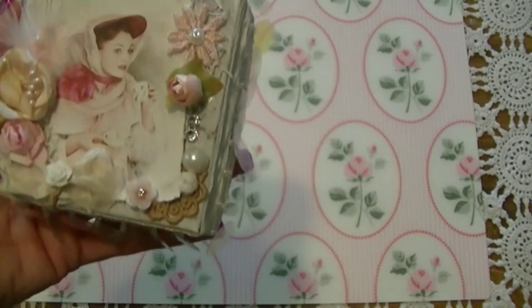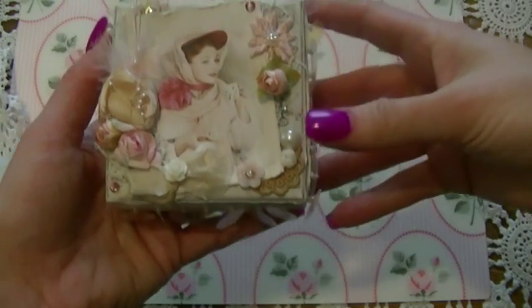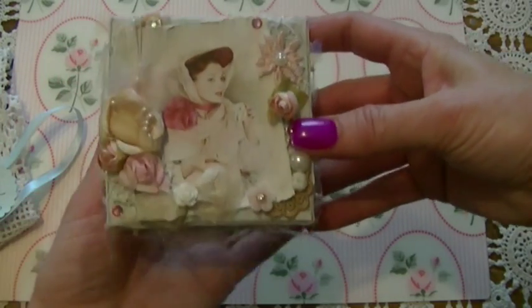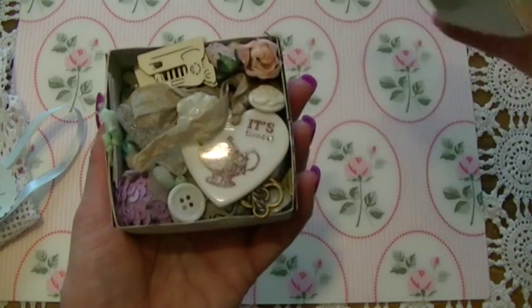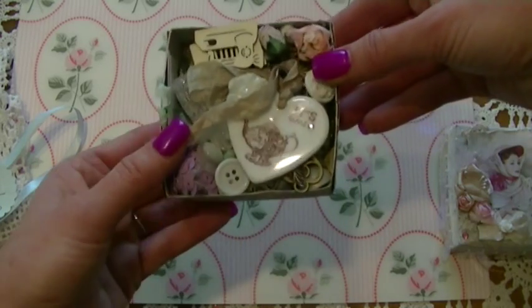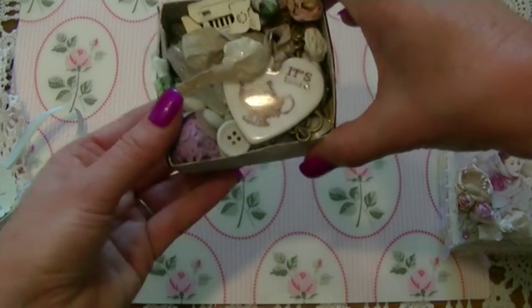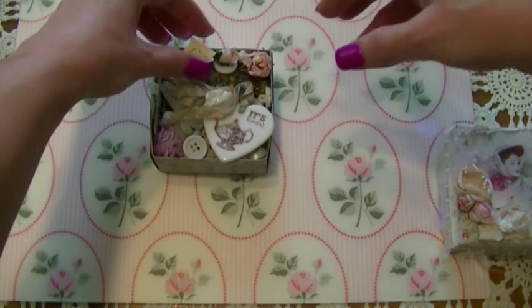My dog is distracting me — I have the baby gate up so he can't get in my craft room. Anyway, let me lift the top and look at all the wonderful little goodies in here. This is amazing. Ladies, this box is heavy — she has so much crammed in here.